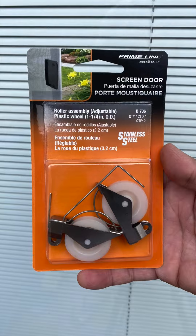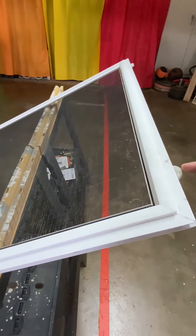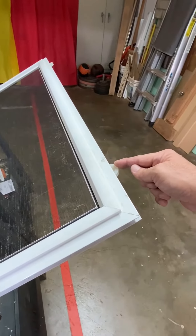We'll install these new rollers. You can also use the rollers from the top of the door if they are in good condition to save a trip to the hardware store.